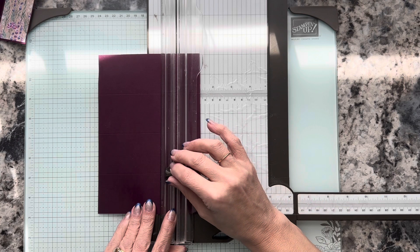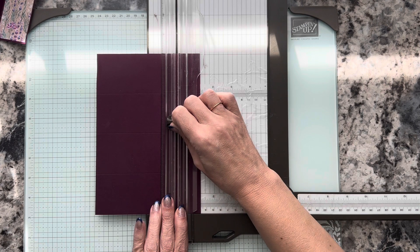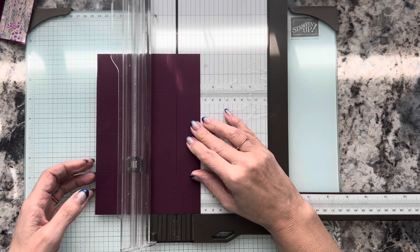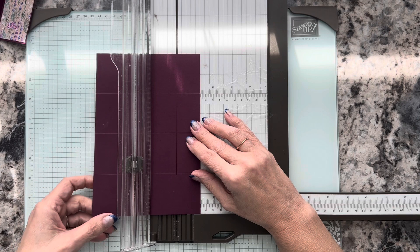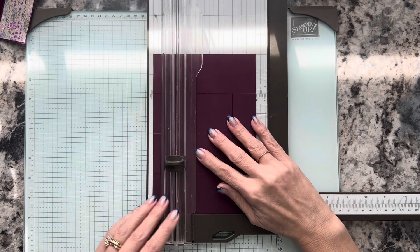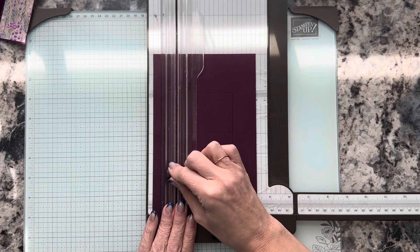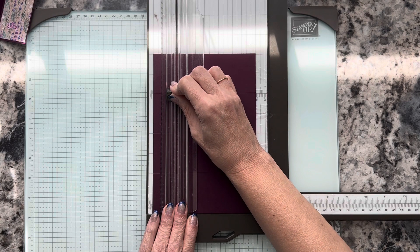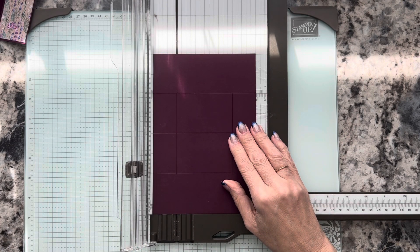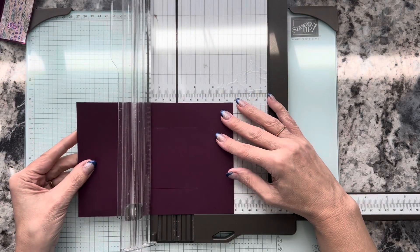I've got this lined up on two inches, and I'm just going to move my finger so the blade digs in, and slice up until I get to the six-inch mark. Then I'm going to move it over to four and a quarter, put it on the two-inch mark — that first fold — and cut up to the top fold at six. Two to six, just like that. Now we're going to turn it to the long side again and line it up on the three-inch mark.